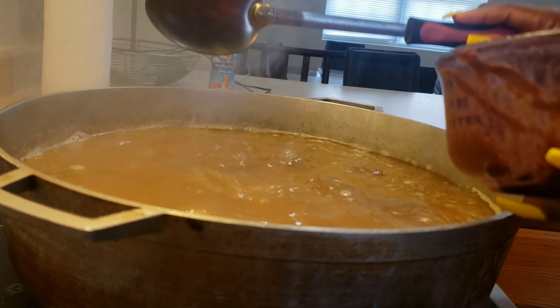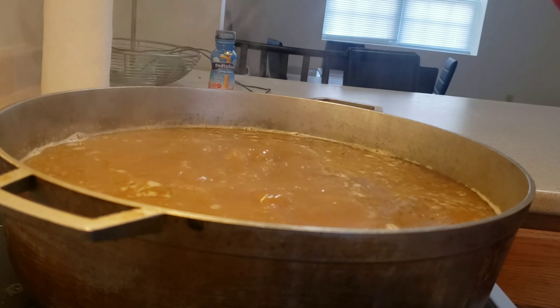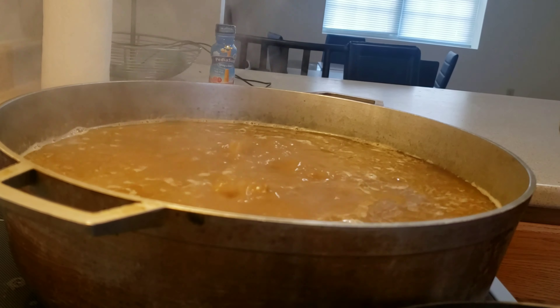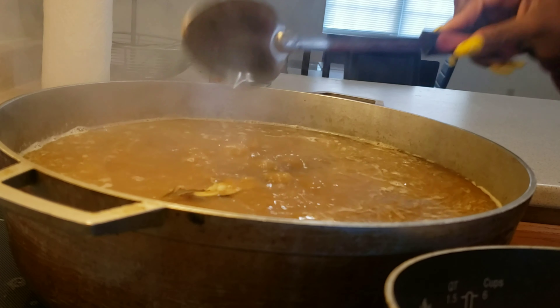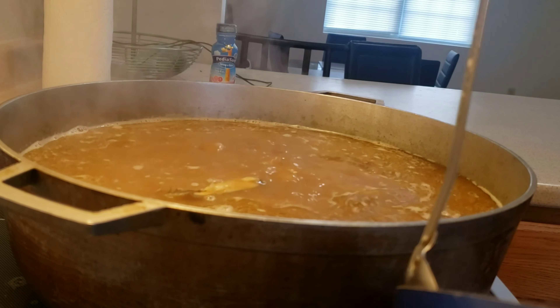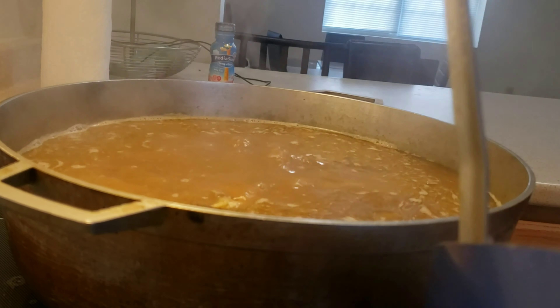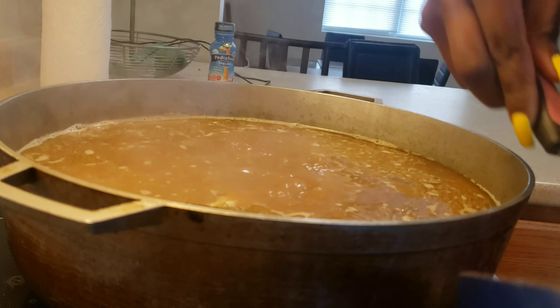The soup is already seasoned and all the ingredients are already added, even though it still needs to fully cook. So I'm just gonna let it boil down to my liking, and then I will make the fufu. I'll make the fufu and then we will go on to eating.